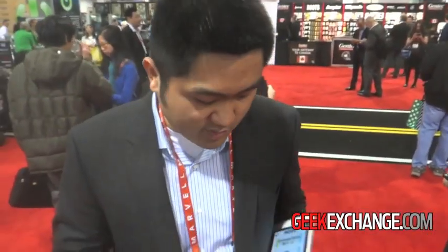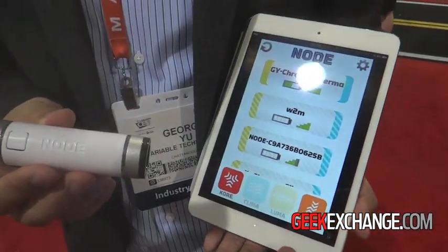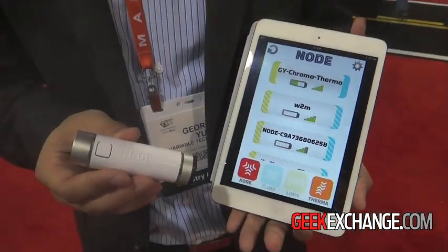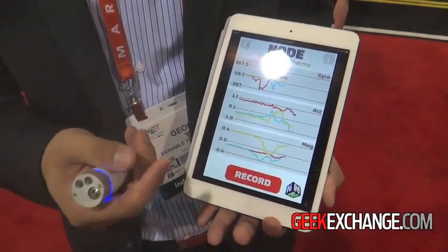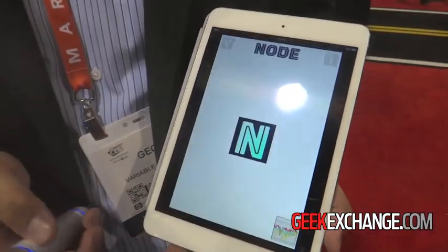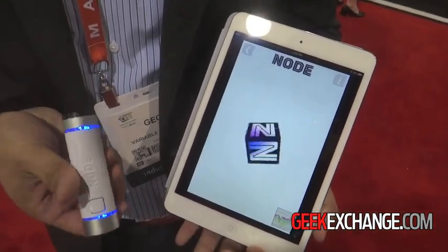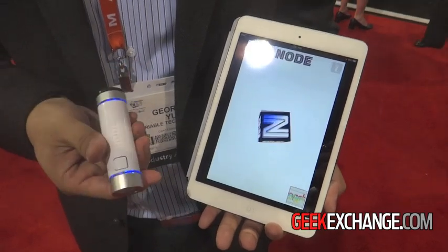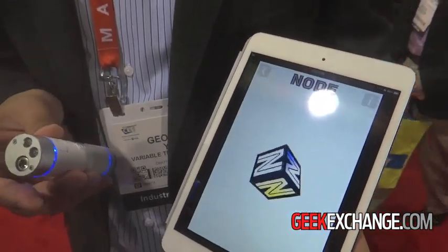So what kind of sensors? In the base platform, we have a whole set of motion sensors we call Core. That's just the raw values, and you can put the raw values together. As you move your device, you can see video gaming possibilities, you can see sports medicine, you can see gesture controls.